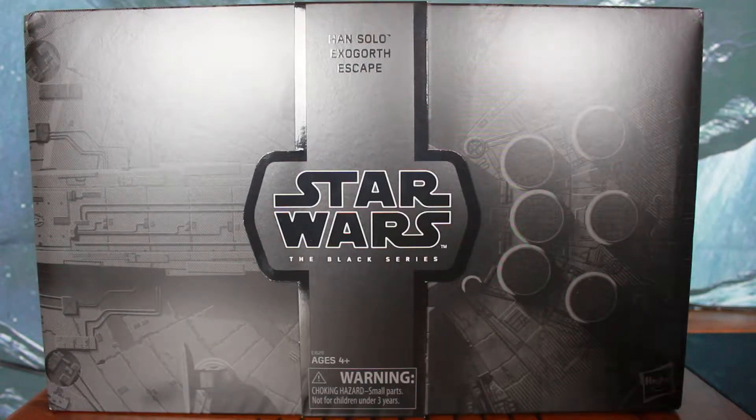G'day guys, I'm back for another Star Wars review and I've got something special today. Just arrived in the mail is this deluxe version of the Bespin Han Solo Exogorth Escape.